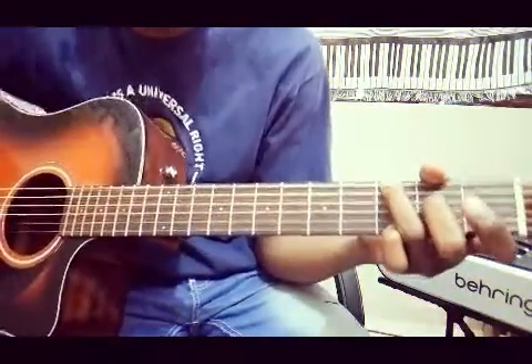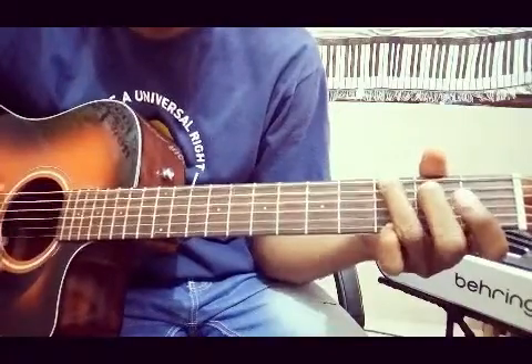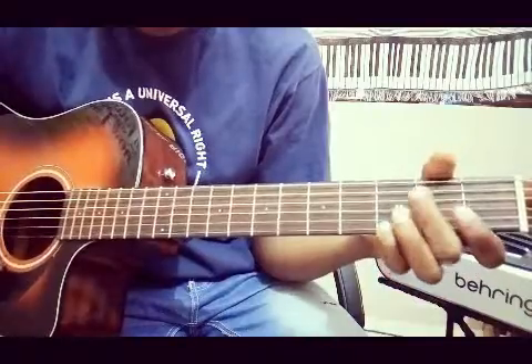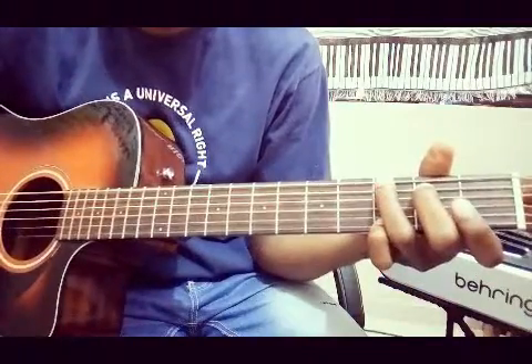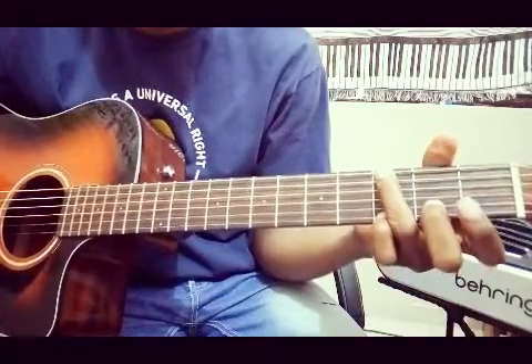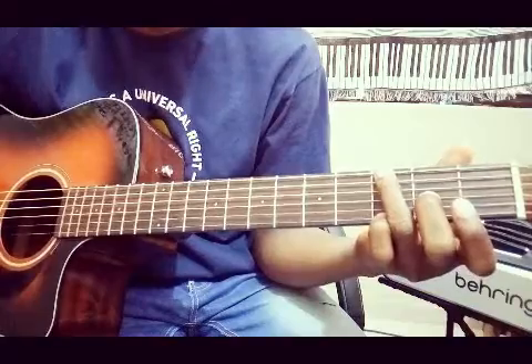Okay, quickly, chord voicing. I'm in the key of G. Now you can put your middle finger on the second fret of the third string.